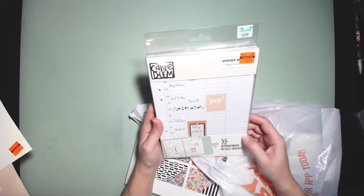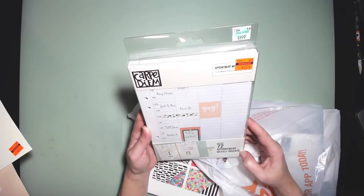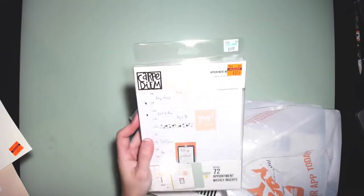I picked up the Carpe Diem 72 appointment weekly inserts for the A5 weekly planner. That was originally $8.99 and I got it for $2.24. I think this was the only one left hanging there, so I was lucky to find that.